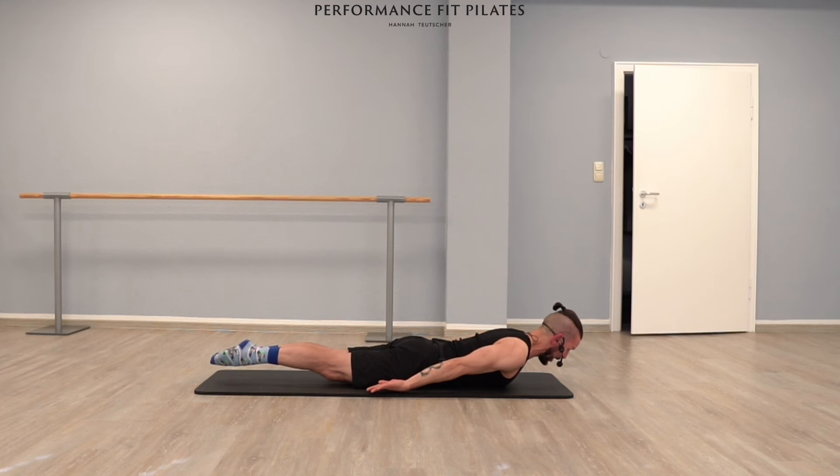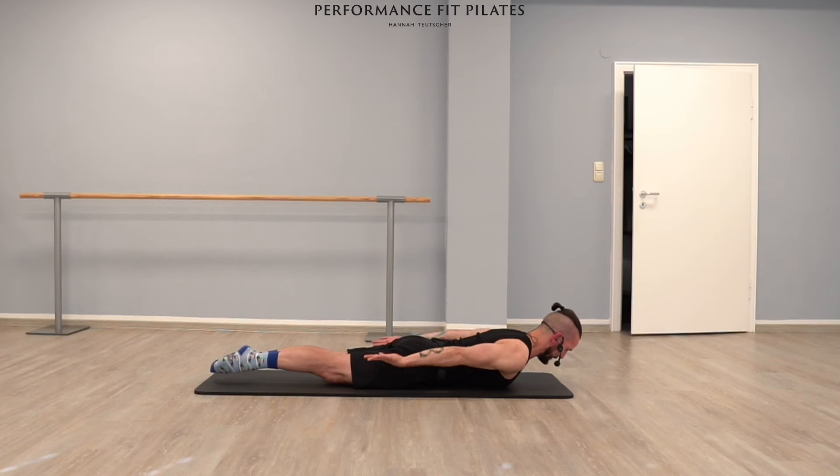Ready for our reverse hundred — only pump the arms up and down. Inhale to prepare, let's go. Exhale two, three, four, five, and in two, three, four — twenty. Exhale two, three, four, five, and in two, three, four — thirty. Exhale two, three, four, five, and in two, three, four — forty. Exhale two, three, four, five, and in two, three, four — fifty. Exhale two, three, four, five, and in two, three, four — sixty. Exhale two, three, four, five, and in two, three, four — seventy. Exhale two, three, four, five, and in two, three, four — eighty. Exhale two, three, four, five, and in two, three, four. Last ten, nine, eight, seven, six, five, four, three, two, one.